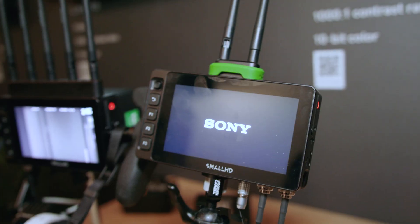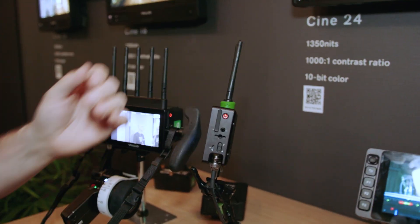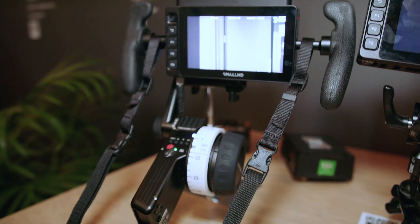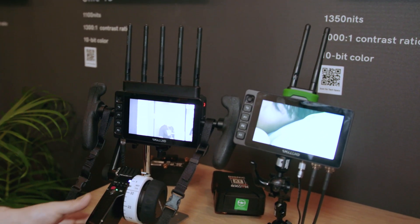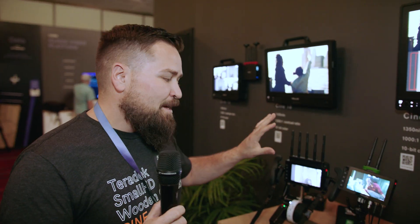One more thing is the Ultra 5 has some variants, and those variants include Bolt 6 inside of them. This one has a Bolt 6 LT-TX inside of it and completely removes the need to have both a monitor and transmitter on your camera rig — you just have the one unit and it accomplishes both. Over here we have the RX version, which is a receiver. This would be like your client monitor or director's monitor. You could use this as a handheld follow focus, or you could use it as a client monitor. The lack of cables and no need for a monitor cage is really what makes that an awesome solution.